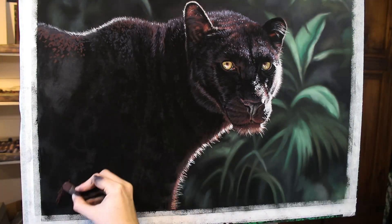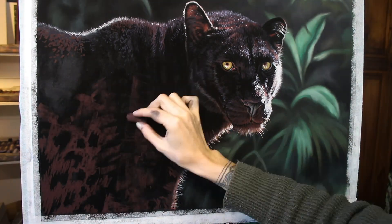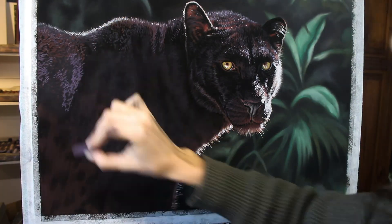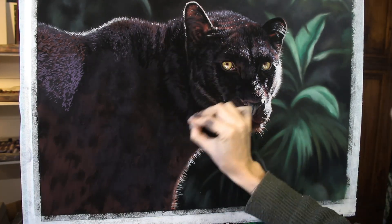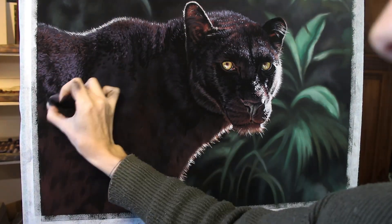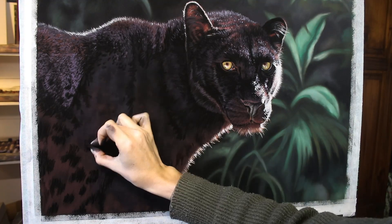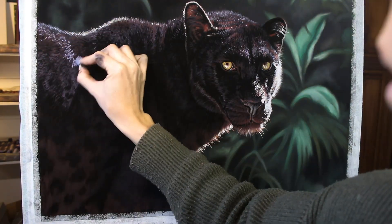So if you were planning to work along with me on the tutorials for this one, I would highly recommend Pastelmat — even Velour would be lovely for this. You could experiment with a different paper, and if you do and you post it online anywhere, make sure you tag me. I'd love to see how you get on, especially if you experiment with some different papers. It's unlikely that I'll paint this one again, but if I were, I think I would choose Velour paper next time around. But it's good to experiment, and I'm glad that I've tried this paper.